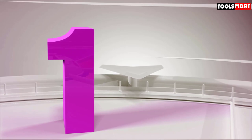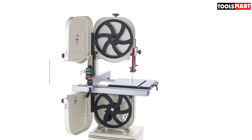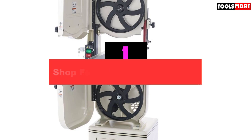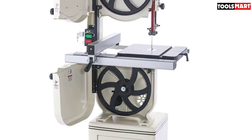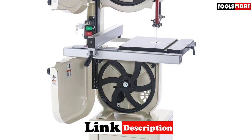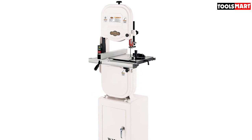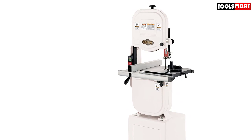The top product on our list is the Shopfox W1706 14-inch bandsaw. It is a very efficient device at a very reasonable price, making it the best bandsaw for resawing if you're on a budget. Despite its appearance, it is a 14-inch bandsaw with a 13.5-inch throat and 6-inch cutting height, which can be extended up to 12 inches with an optional extension kit. You can fit large wood planks on its 14x14-inch table.